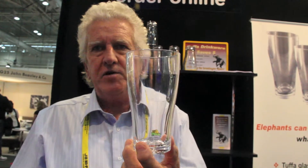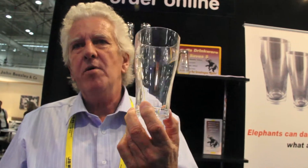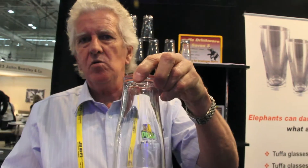The two most important features about the glass: first, it is absolutely waterproof. Being waterproof means you're not going to get contamination from beer that would normally happen even in standard glass. Hence you don't need to worry about glass washing and chemical washers.